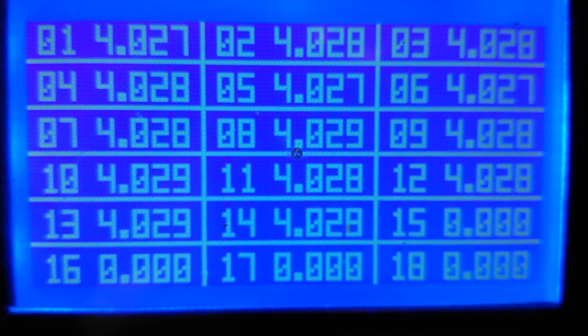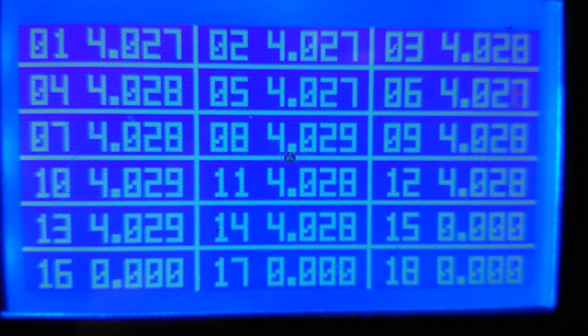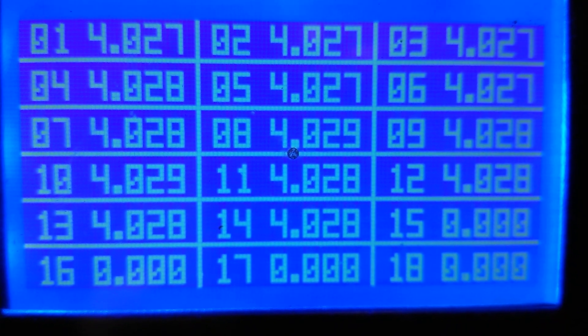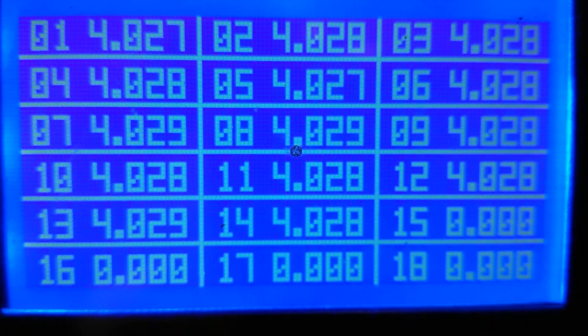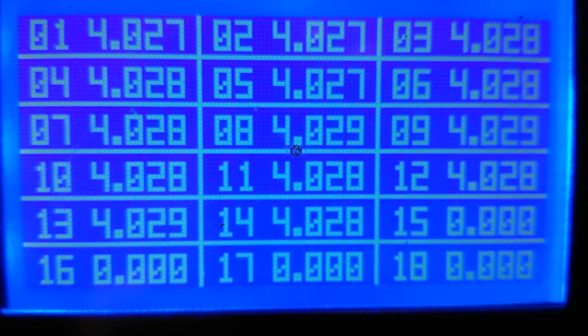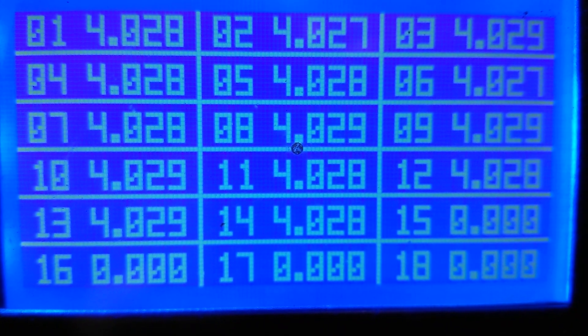Bank 11, 4.029. Bank 12, 4.028. Bank 13, 4.028. And bank 14, 4.028. So that's what the balancing looks like.